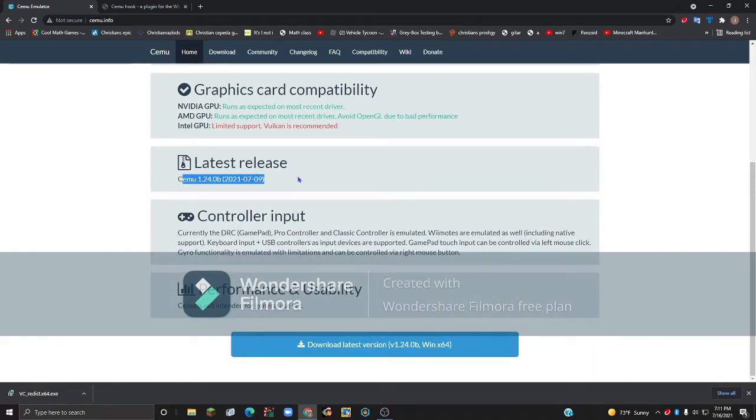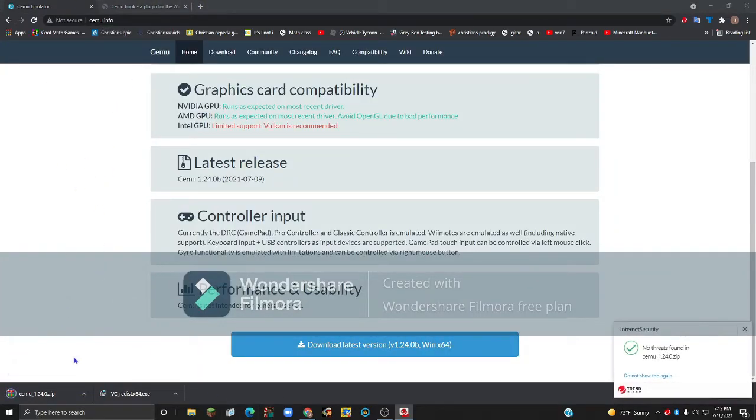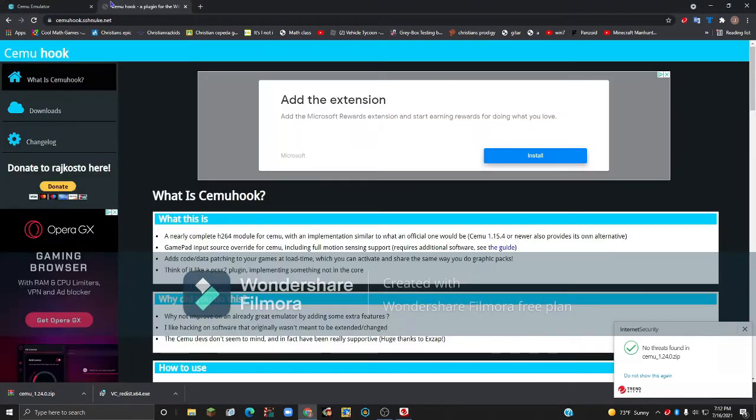Then you'll see the latest release of CEMU, the controller input it supports, and performance notes — this is just because it's not intended for general use yet. Once you've gone over all of that, just click to download the latest version.